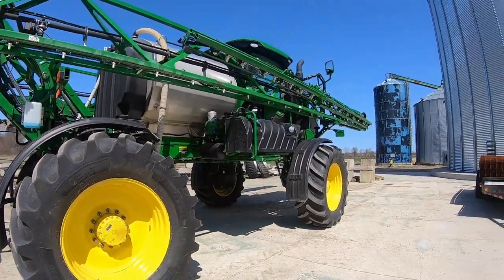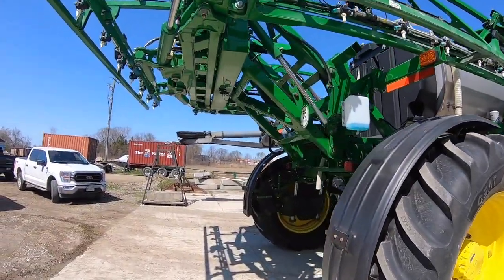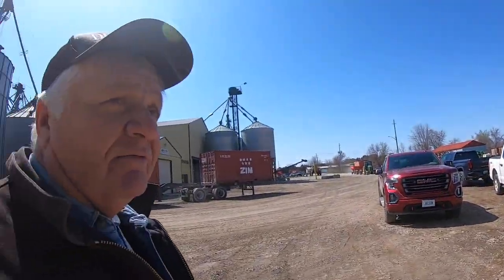Welcome back to the channel. We've got our sprayer finally here with tires on and we're going to have a little sprayer clinic today. We're lucky to have the sprayer professional here from Curing Tractor, Rob Warwick, and Rob's going to tell us a little bit about the sprayer. Jared is also here, filling in for Jerry because our key grip couldn't be here today.